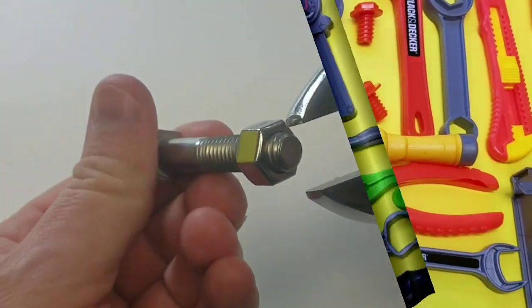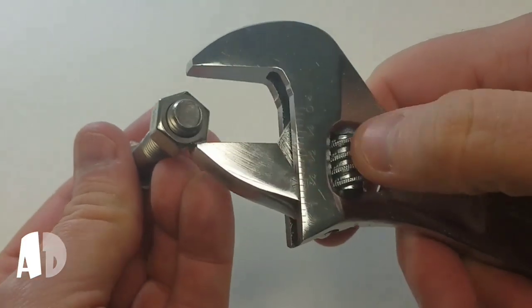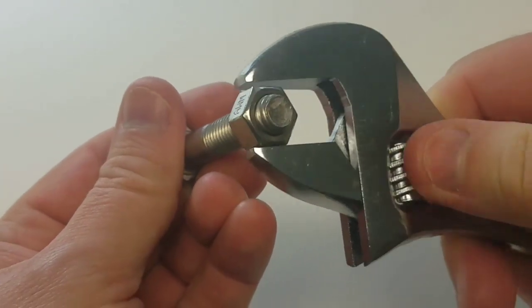All right, here we go, we got another one. Adjustable wrench — how does that work? Oh, you twist that little dial and you can fit it to the size of the lug nut. That is cool.